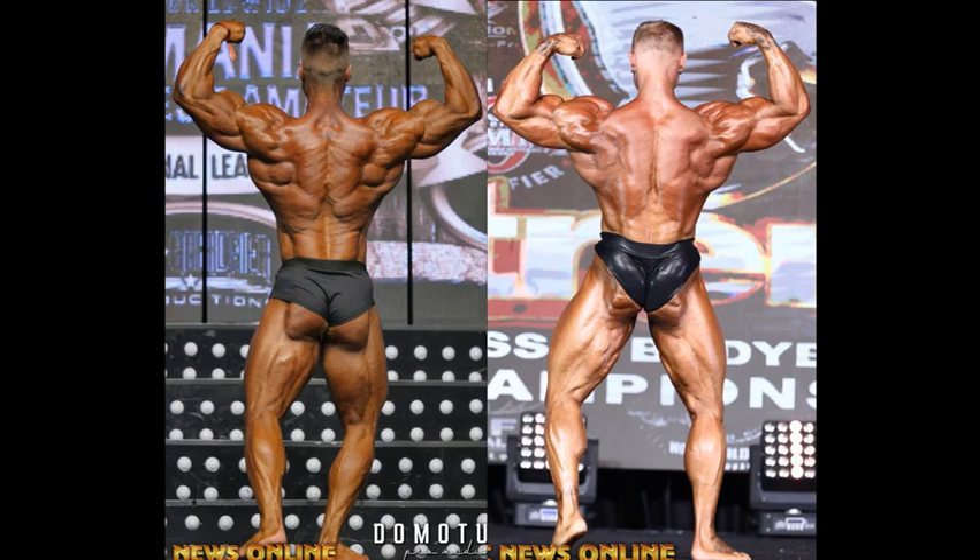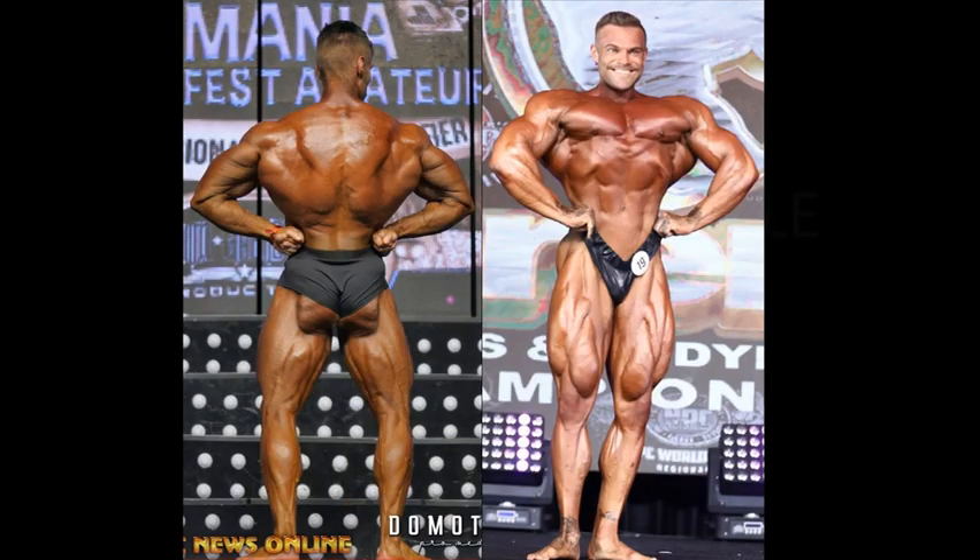But look at those glutes on Mike Sommerfeld. The back doesn't relate as much to that. It looks like Peter Molnar's back is a little bit harder, a little bit grainier. This matchup might be giving Peter Molnar a political edge — let's face it, I'm a huge fan of his. But Sommerfeld is surprising me. This is a controversial matchup — one has a rear lat, one has a front lat. They didn't have one to match each other, so it's kind of disappointing in that sense.